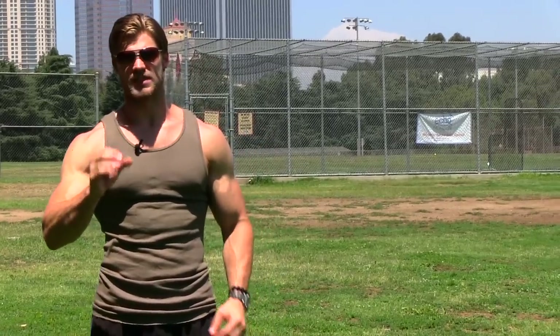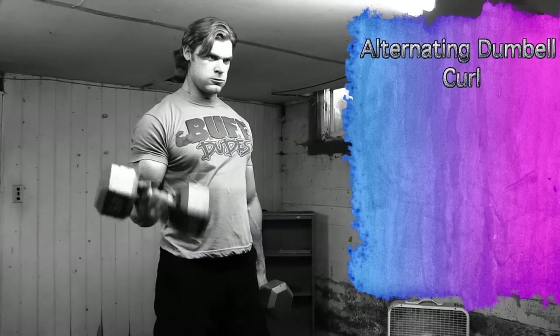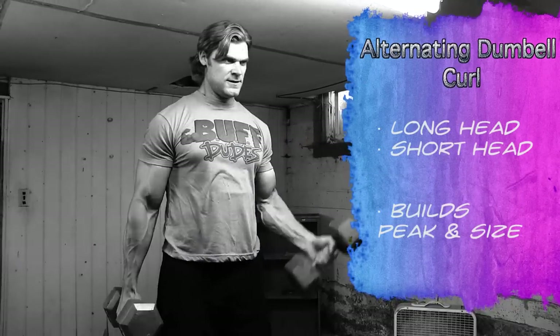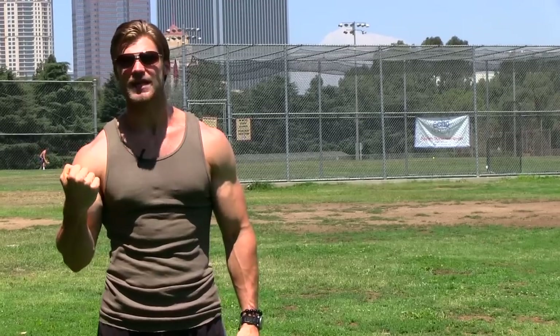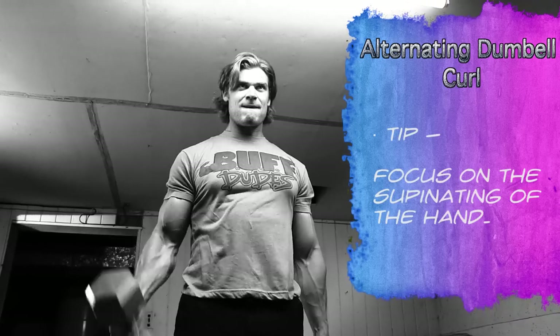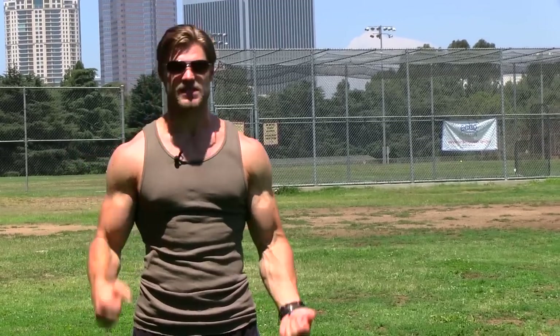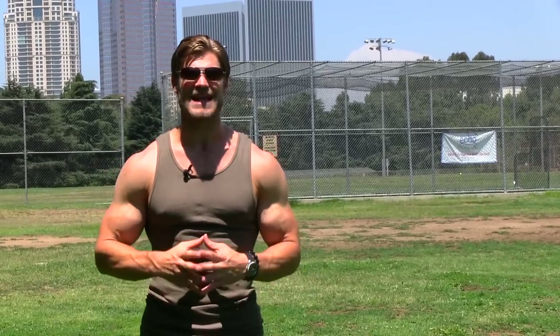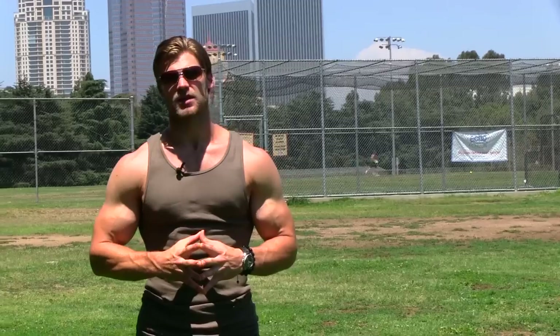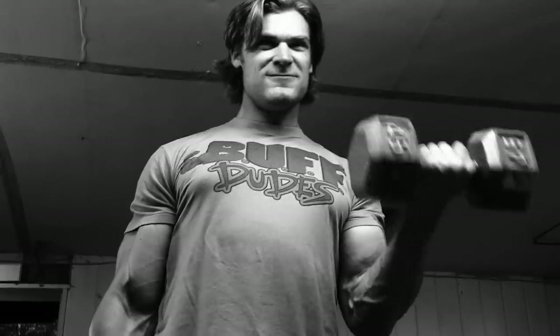Now with alternating dumbbell curls, these are very good for peak and definition. One good thing is you can really focus on that supinating action — palms up, nice squeeze — really define and increase the peak of the bicep. You can also go pretty heavy on it too. Alternating from side to side, you can also work out any asymmetrical problems in your body, which you can really tell when one side is stronger than the other.